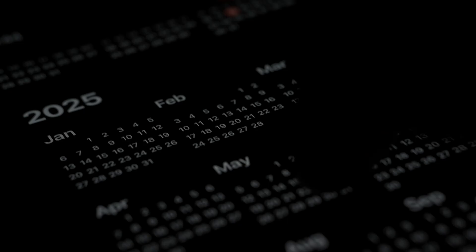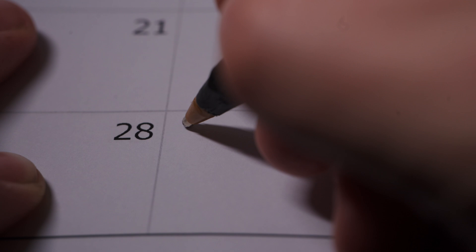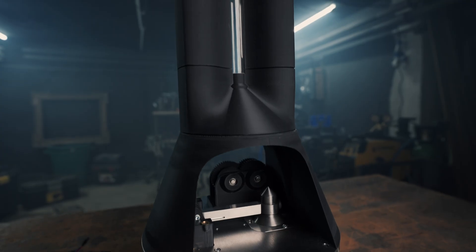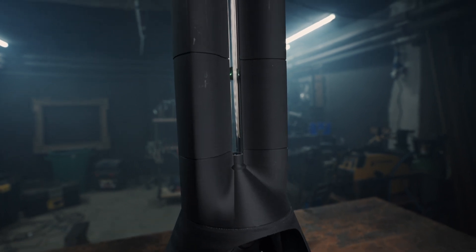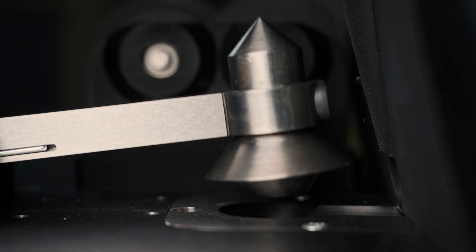We do have calendars, but they are static and more suited to keep track of tasks rather than to understand the pace at which weeks and months are moving along. So I'm building a machine that can visually show time on a much larger scale than a clock, while giving a gentle reminder of how valuable time actually is.